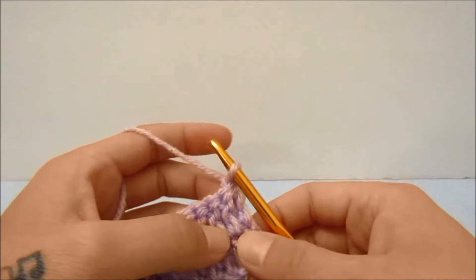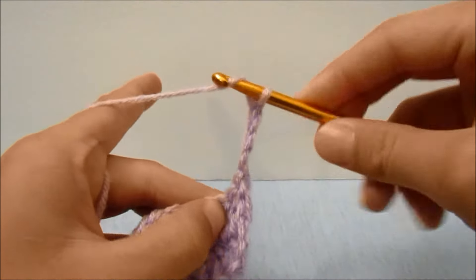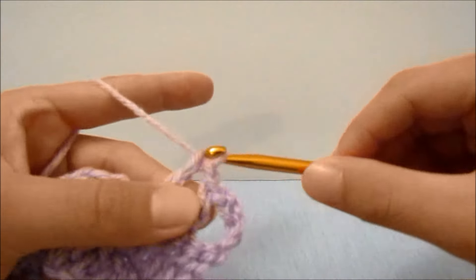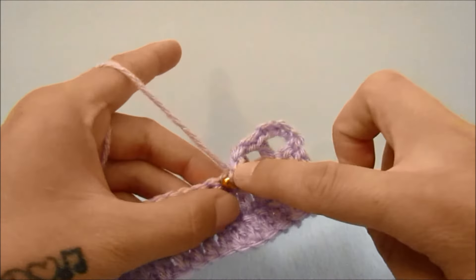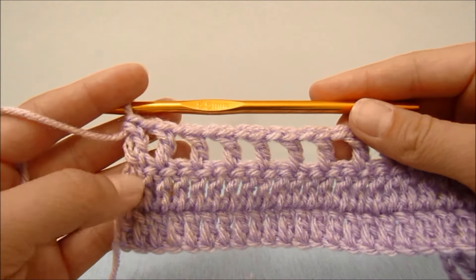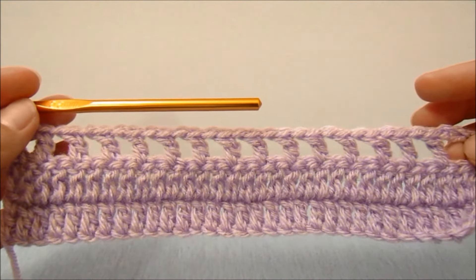For the third row, we are going to turn our work and start with a chain of four, which counts as a double crochet and a chain one. Then we are going to skip the next stitch and double crochet into the next, then chain one, skip a stitch and double crochet into the next, and repeat this all the way across. When you get all the way across row three, your last double crochet should be in the third chain of the beginning three from the last row, and you should have 16 double crochets and 15 chain one spaces, if you are using a count of 31.